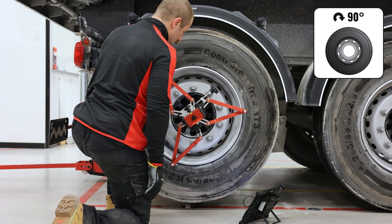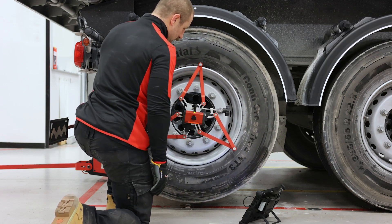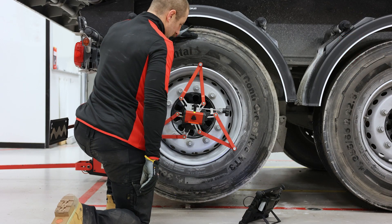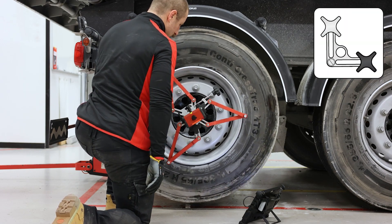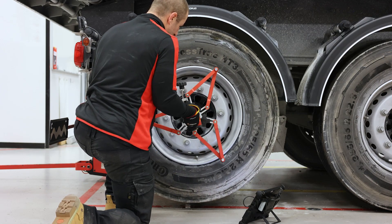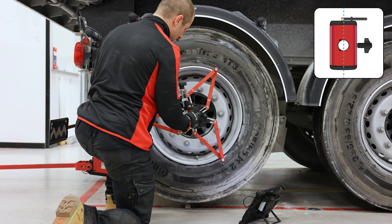Rotate the wheel so that the camera is aimed at the farthest marker, then press OK. Turn the wheel so that the white knob points straight up. Then turn the camera so that it points straight down.